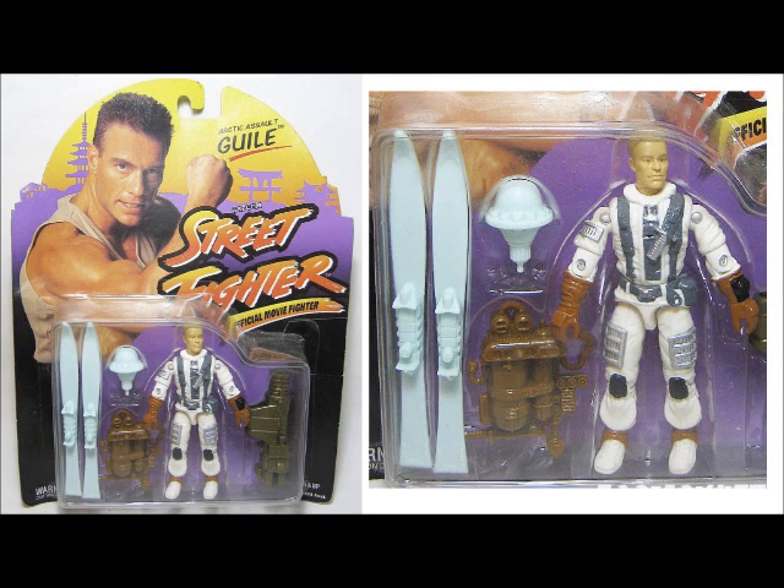If this figure looks familiar to you but you don't remember the head sculpt looking like this, then you might have had an Arctic Assault Guile from the 1994 Street Fighter: The Movie line. Hasbro reused the mold, but confusingly painted him in a very similar paint scheme to the original 1988 Blizzard figure, unlike many of their other reuses. Nice baby blue skis there, Jean-Claude.